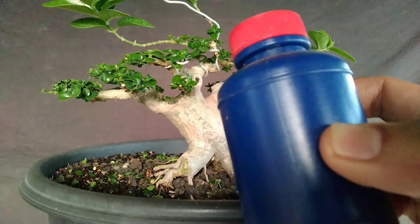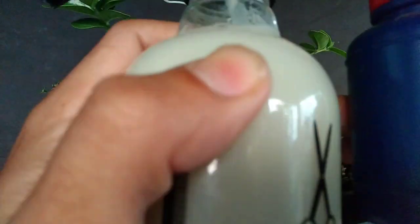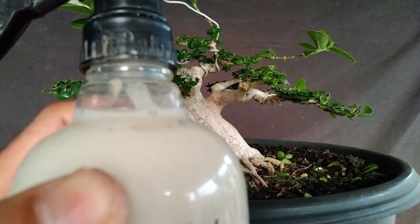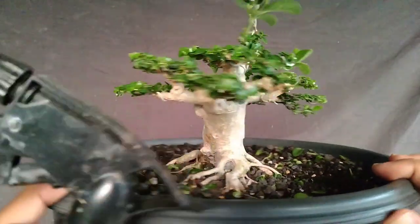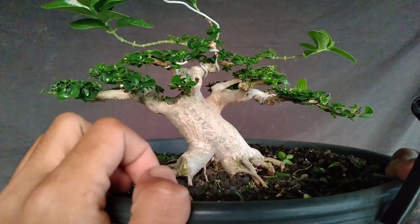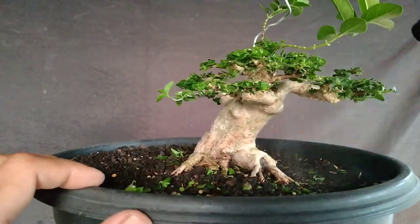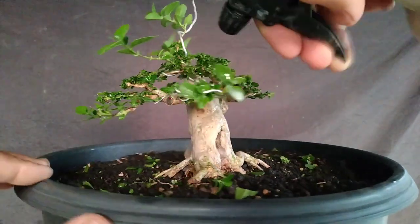Antrakol ini saya campur dengan B1. Saya B1-nya memilih B1 yang Thailand ya teman-teman. Misalkan antrakolnya itu bubuk, antrakol itu satu sendok atau setengah sendok bisa untuk satu semprotan kecil ini ya teman-teman. Terus B1-nya hanya satu tutup. B1 ini tujuannya untuk merangsang pertumbuhan tunas-tunas baru. B1 itu sangat mempengaruhi di warna daun juga. Jadi tinggal kita semprotkan sampai semua, terutama di bagian daun yang terpotong, yang luka-luka itu biar nggak terkena cacar daun.